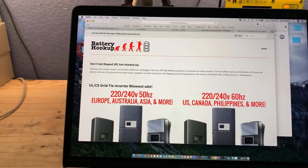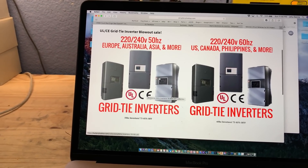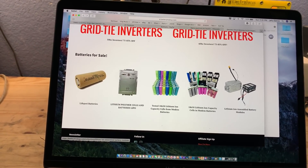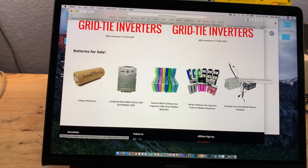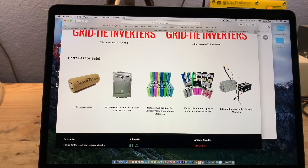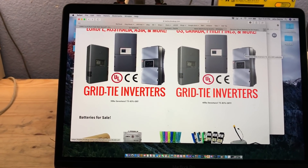Head over to batteryhookups.com, and if you need a grid-tie solar inverter, we have something for you. Along with that, batteryhookups.com offers all kinds of batteries so you can build your own DIY power wall, DIY electric car, or whatever you need to power with batteries. There are all kinds of different versions. This is just a quick video to let you know we still have these 50Hz versions of these grid-tie inverters available. We'll see you guys in the next video. Bye.